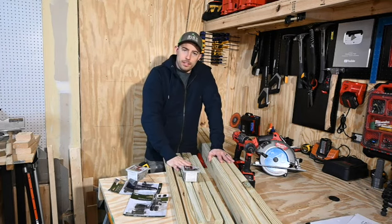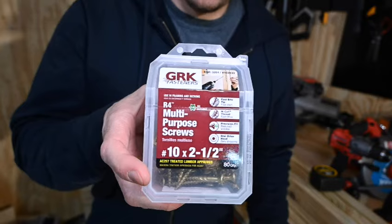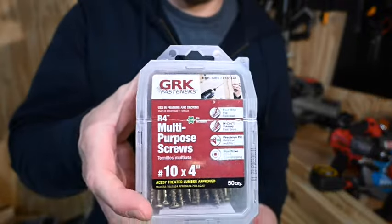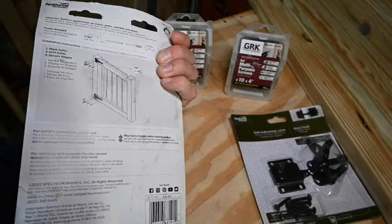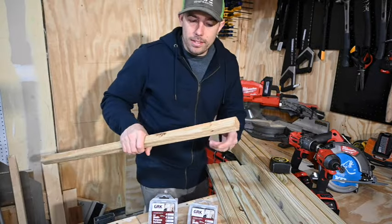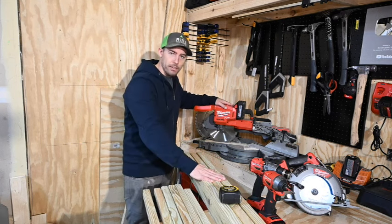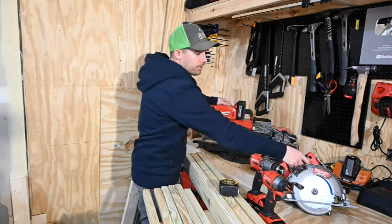We just got home from Home Depot. We got all our materials and hardware: three two-by-four-by-eights, six balusters. We have two-and-a-half-inch GRK multi-purpose screws made for treated lumber — we're gonna use the two-and-a-half-inch ones for the balusters, and the four-inch screws to connect the frame together. We also grabbed some black T-hinges and a self-adjusting latch for the gate. When picking out balusters, always double-check they're not warped, bowed, or cracked. The main tools are a miter saw for 45-degree cuts, an impact driver, a square, and a tape measure. If you don't have a miter saw you could use a circular saw or even a hand saw.